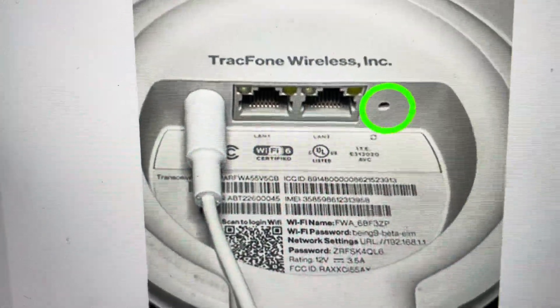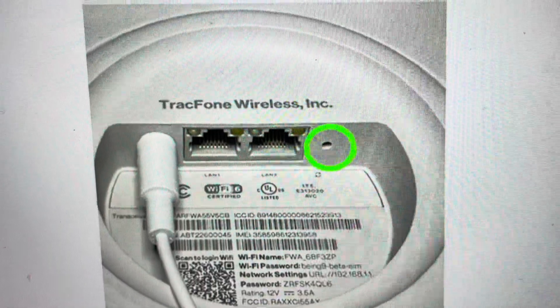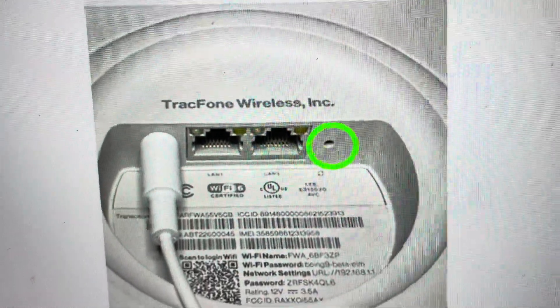Also, if you're trying to get it set up on a new network or anything like that, and you just want it the way it was when it came out of the box, we can go ahead and do that quite easily.